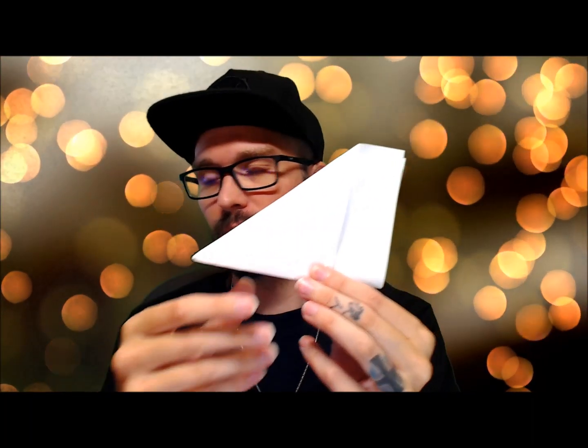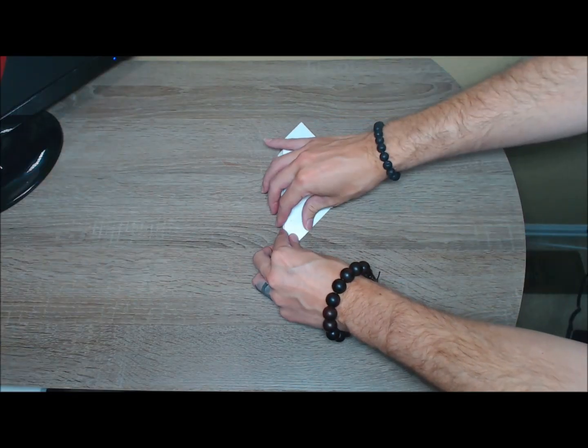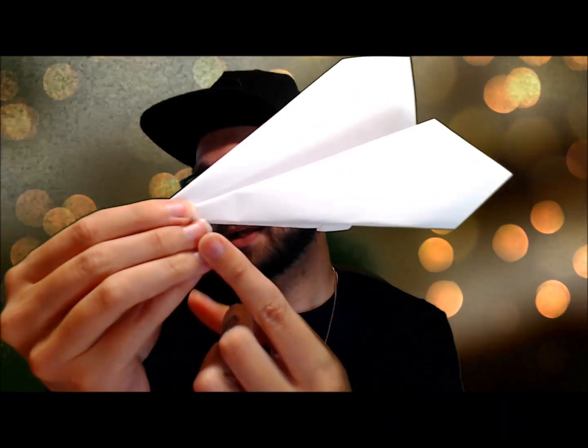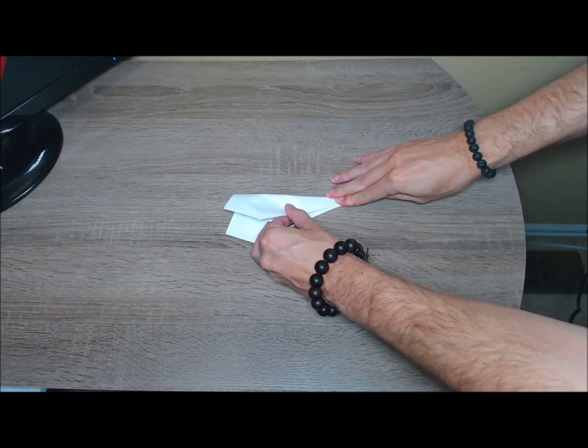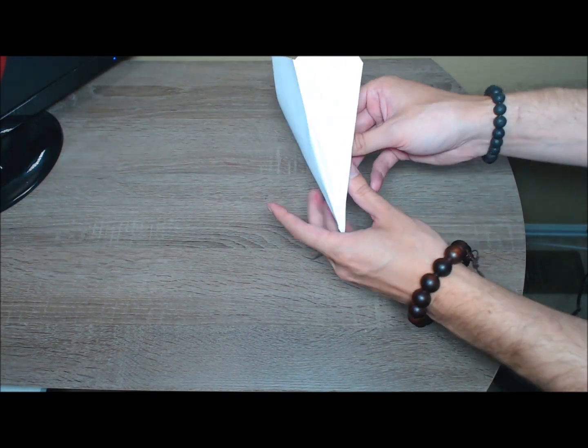You can kind of see it taking shape now, where you have that little grippy thing to hold. Next, we're going to fold this wing down so it's right along that edge at the bottom.